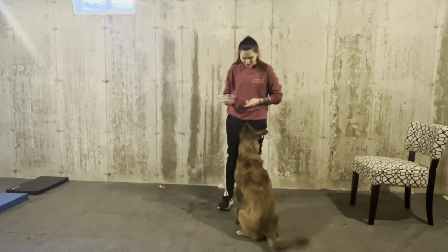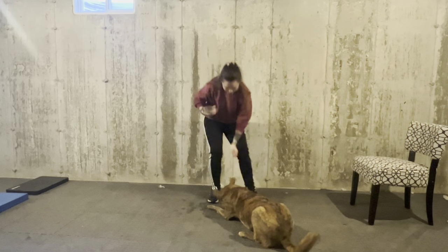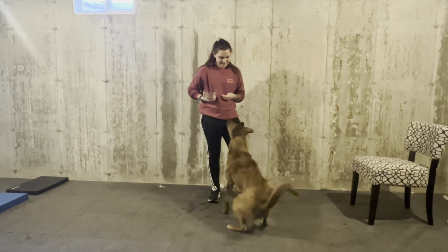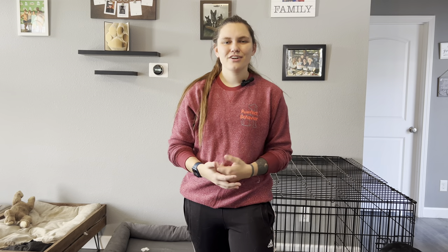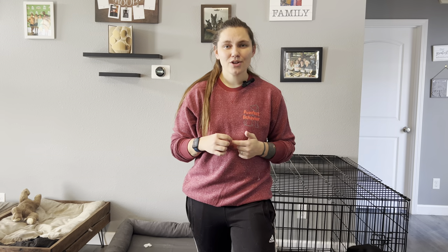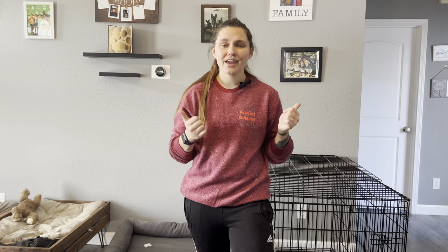Down — yes. Stand — yes. Sit — good boy. Thank you so much for watching this video today, guys. I hope you found something new to practice and play with your dog. Drop a comment down below with any questions you may have, don't forget to give this video a like and subscribe, and keep on training!